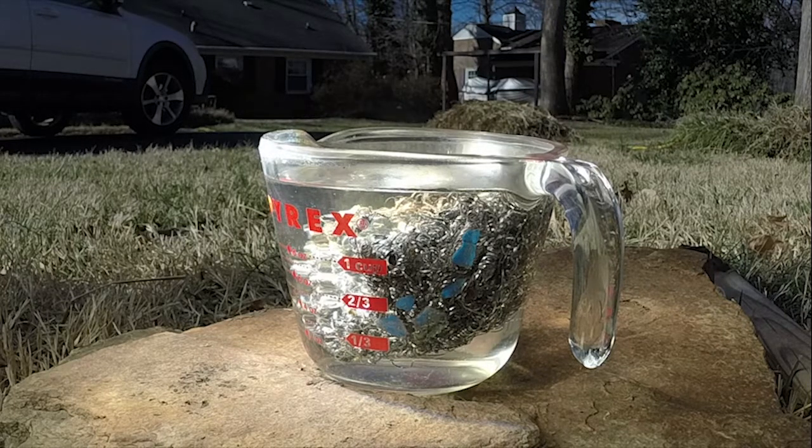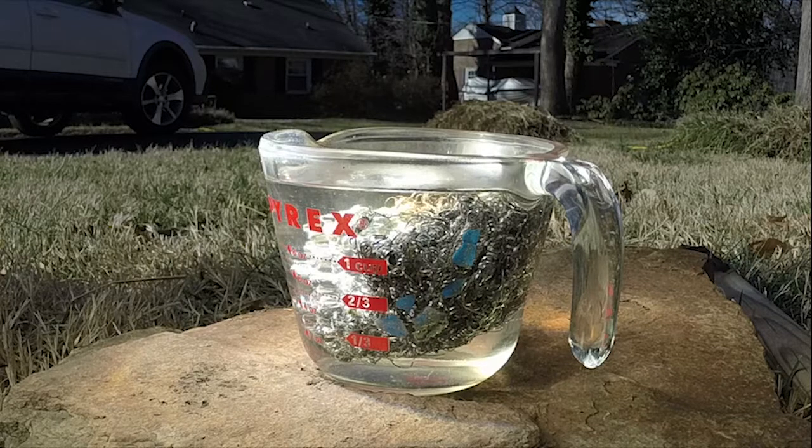The water is already starting to steam a little bit. I see some bubbles coming out, but I think that might have just been from inside the steel wool itself.